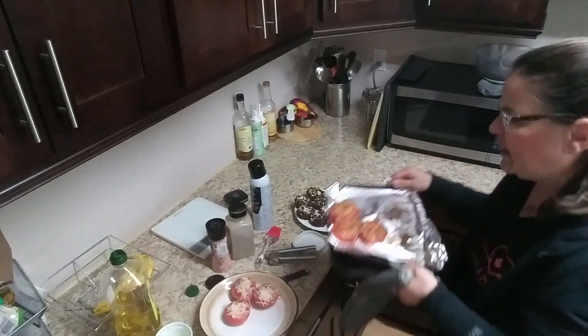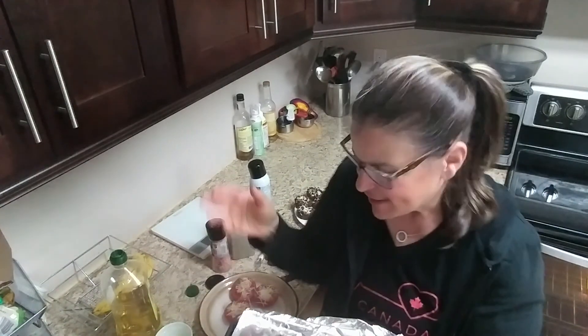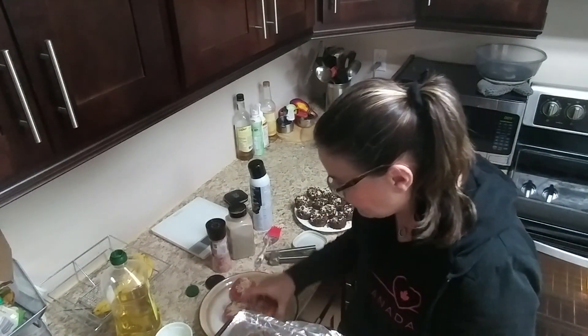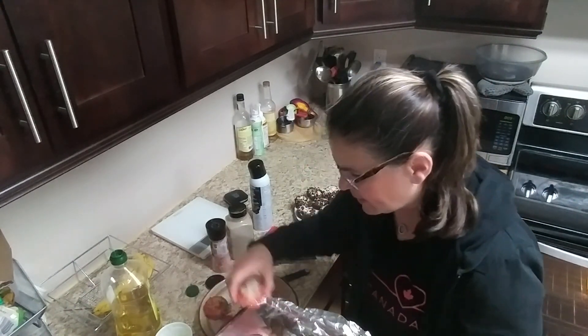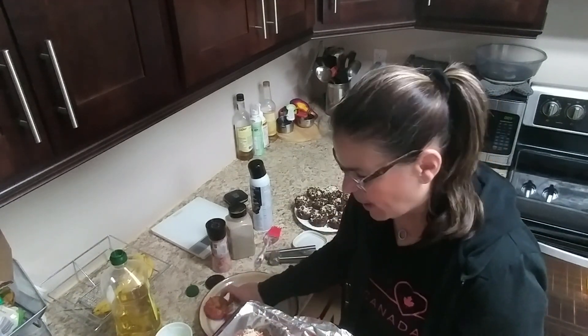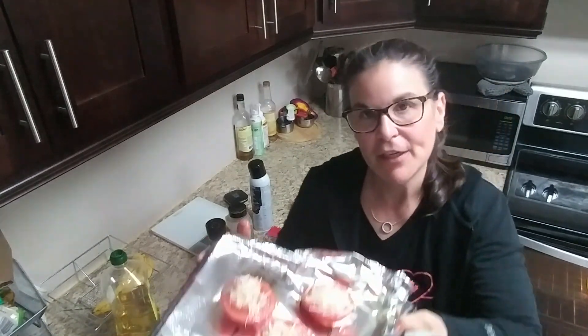I'm going to show you the ones I already put in the oven — and they're hot and they smell amazing! They smell like garlic bread. So if you wanted garlic bread but without all the carbs, just make this. Bake at 375 degrees for about 10–15 minutes, then put it on broil for a couple of minutes to get it nice and brown on top. If you're only making a few, use your little toaster oven so you don't use up so much heat.